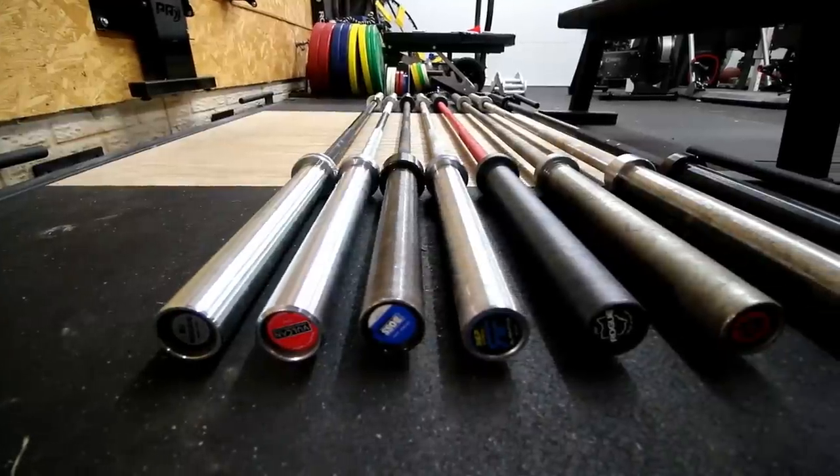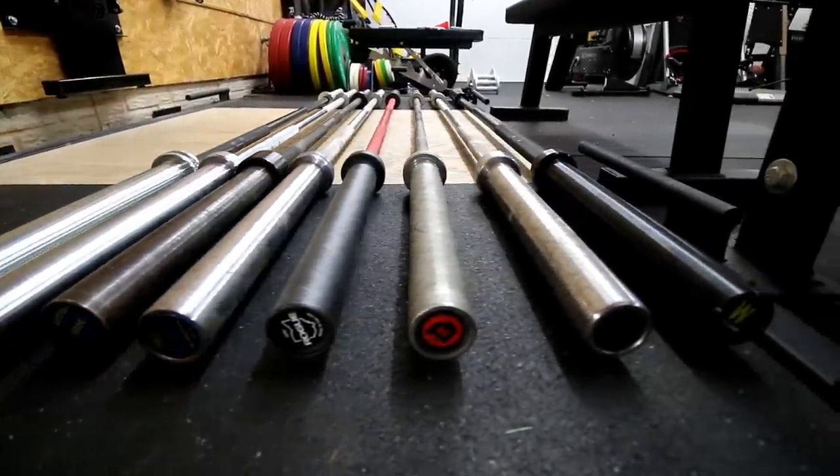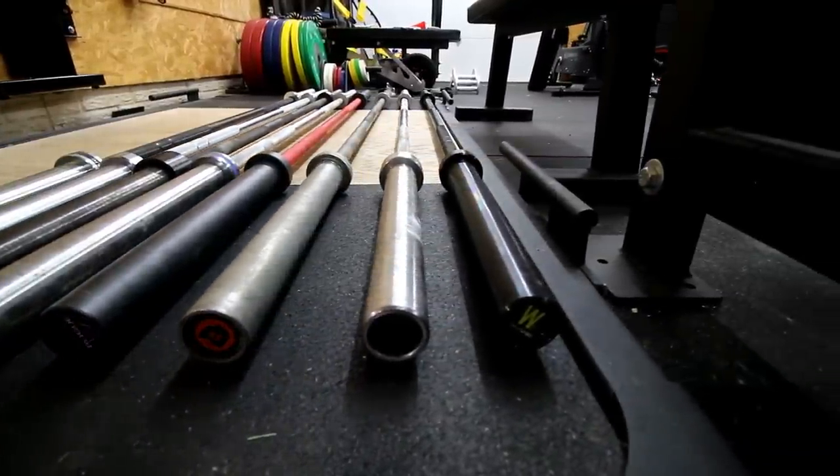I know I'm going to get a lot of comments from people saying they think a different bar is better. Everybody has their favorite barbell and barbells are kind of subjective. There's a lot of preferences that go into choosing one. That said, I've used a lot of barbells and because of that, I think I have at least some authority to say which barbell I think is the best for most people.